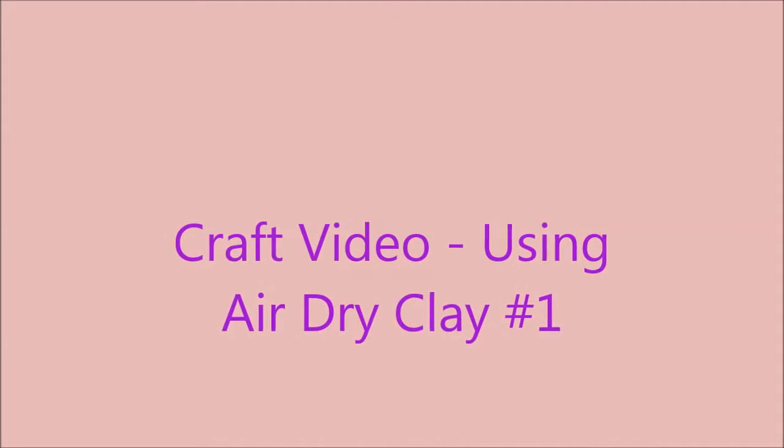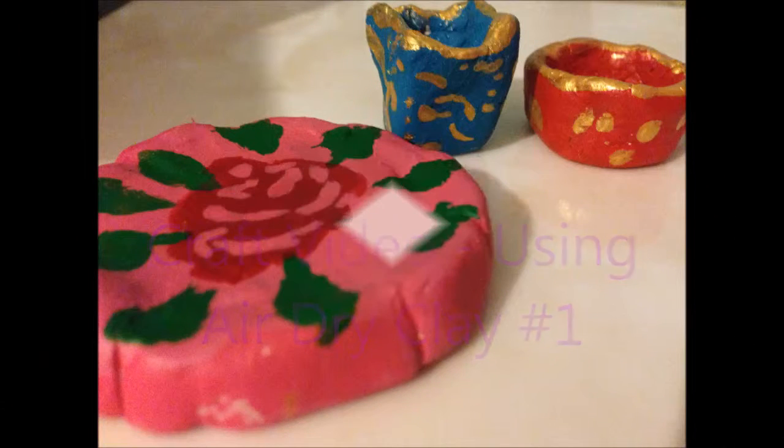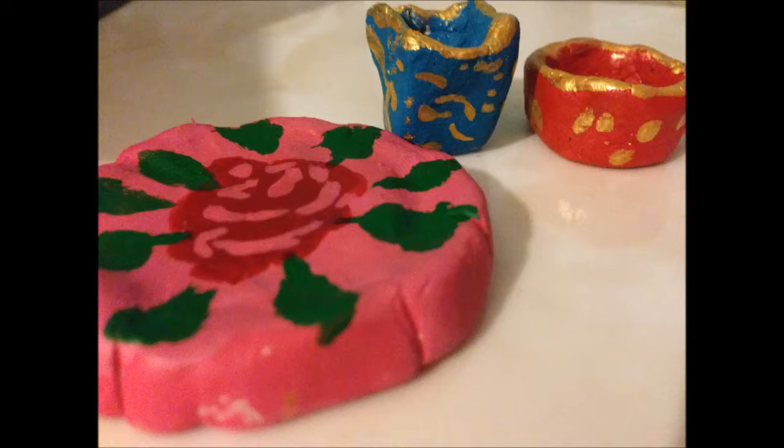Hi everyone, my name is Tarana Beastar and welcome to my first ever crafting video using air dried clay. Today I'm going to be showing you how to make this beautiful clay ornament, so let's get started.